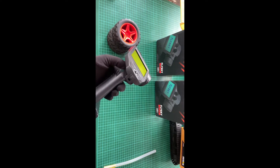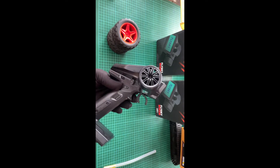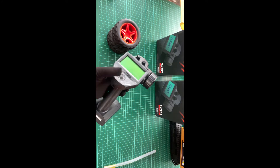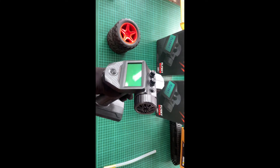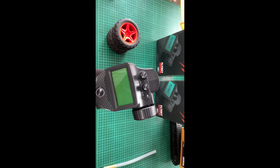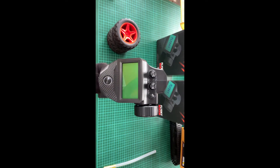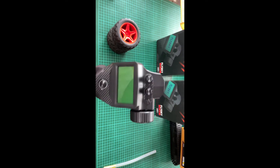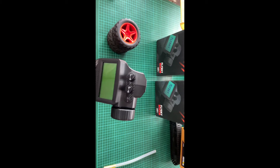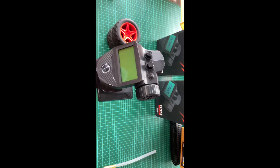This looks like a carbon fiber finish. This is fully digital functionality. It also has analog switches. This is lightweight. This is the G5P transmitter with a modern display. The output uses a radio frequency standard which is ANT protocol.